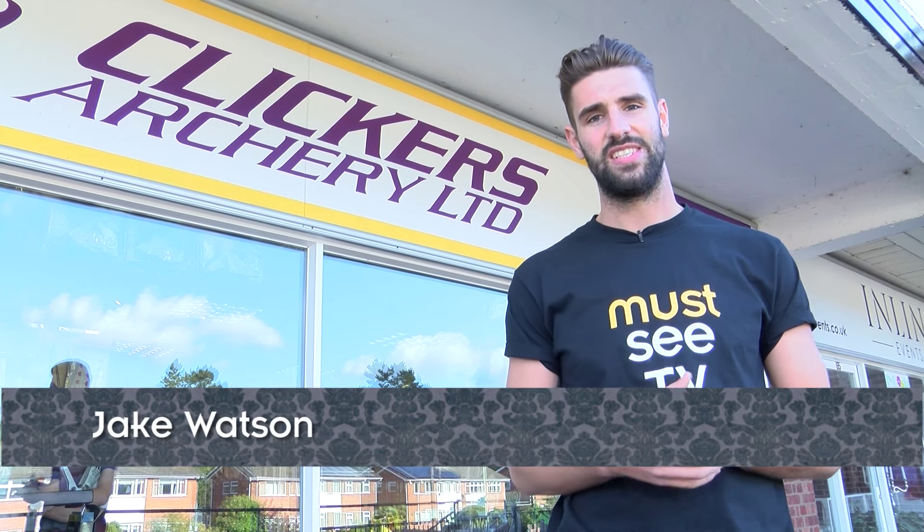We've all heard or perhaps seen archery before, but this coming weekend in Norwich there's going to be an archery competition that the world has never seen before. We've come down to Clicker's Archery Store in Norwich to hear all about this event.